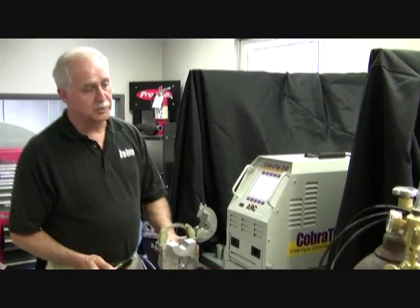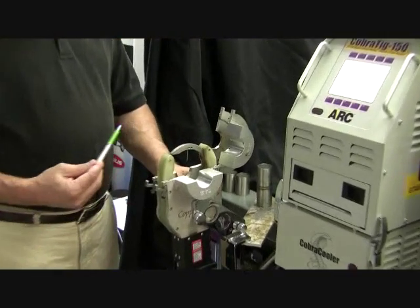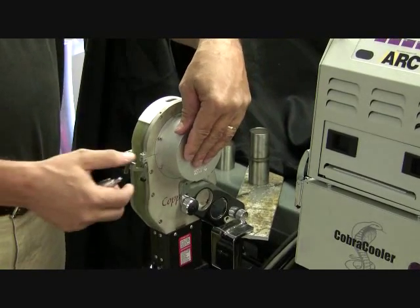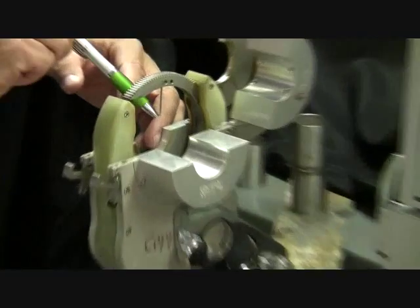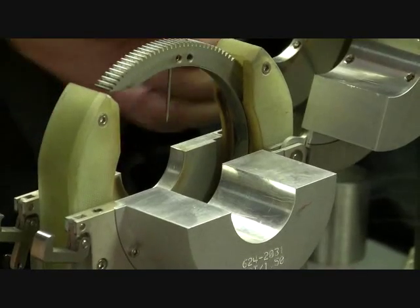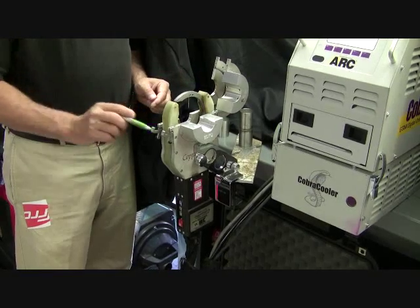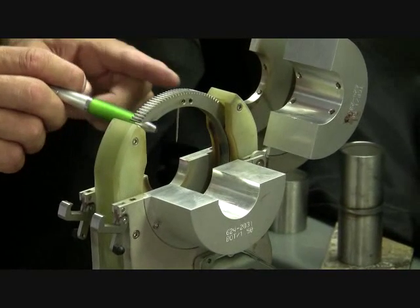Now that we've preset the welding current for the inch and a half tubing, we can go to the weld head and load our part. These collets open and close like a clamshell — they hold the tubing right underneath the tungsten. The weld joint is going to be right underneath that tungsten. We're going to load the left part and the right part. Once we load them, we lock them down in place for the duration of the weld. This ring gear is what allows the tungsten to rotate completely around the weld, and it holds the tungsten. The tungsten is electrically hot as soon as I push the start button.